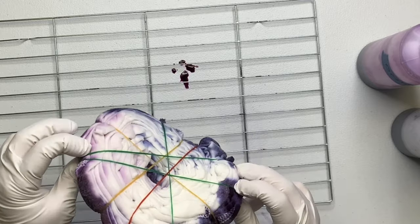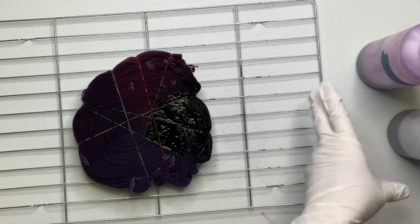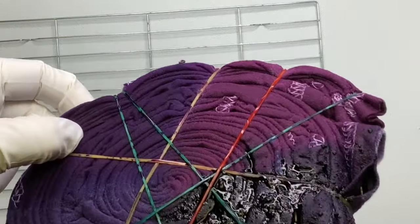You can really tell in the hydrangea that the dye is old because it's crystallized in the bottle and it's having a hard time coming out of the tip. I don't recommend using old dye, but you certainly can.